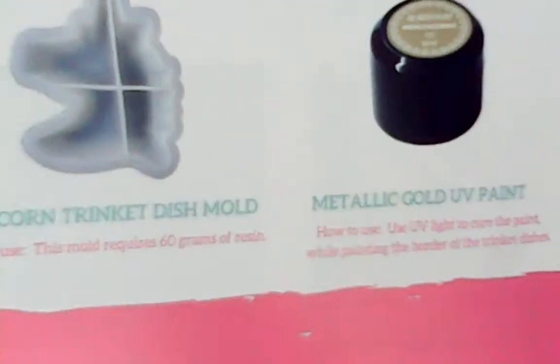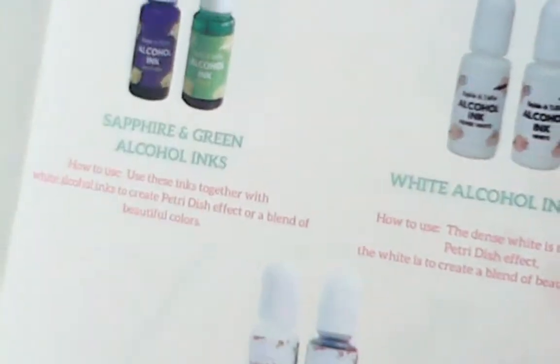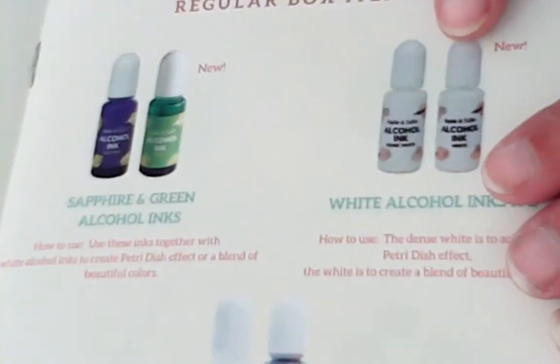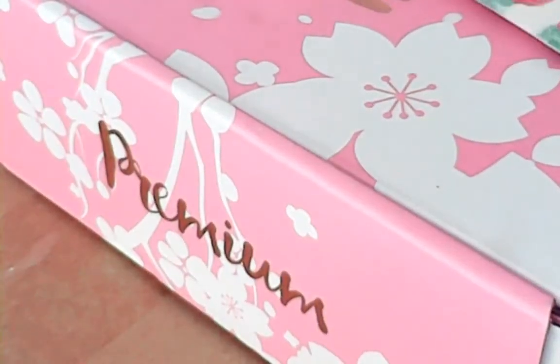The Unicorn Trinket Dish. The three-in-one AB resin. And another thing I received is these beautiful colors. I got sapphire green alcohol inks, white alcohol inks, and I even got white and black pigment dye. This is going to be exciting when I do this.